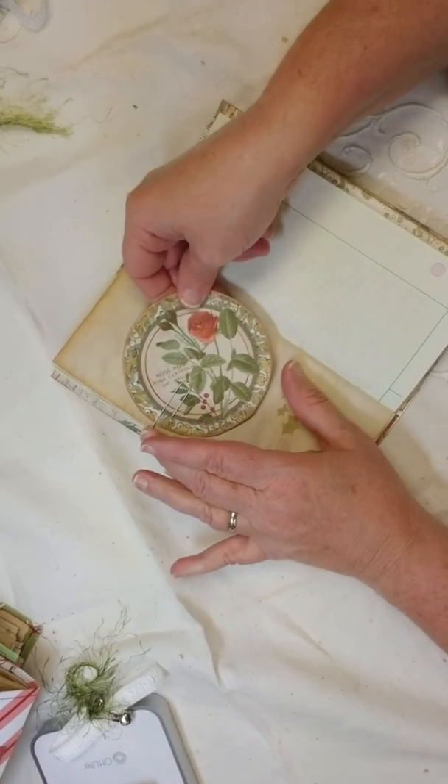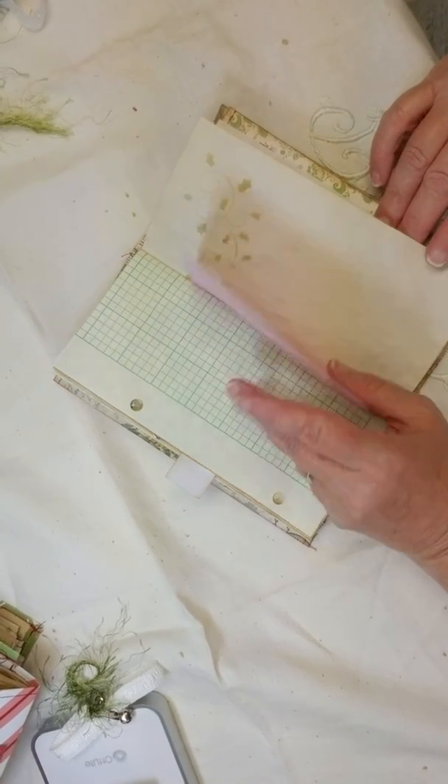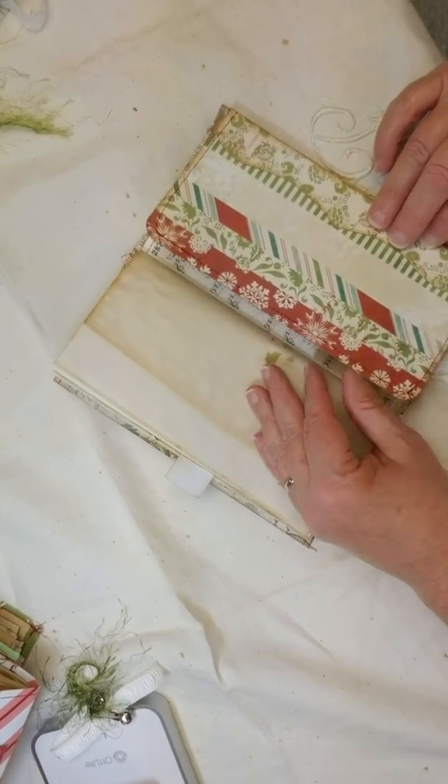I just love this stuff. I love the way these came out. I hope somebody loves them as much as I do.